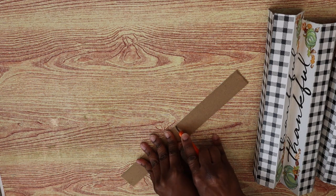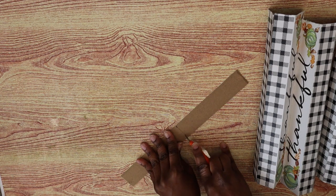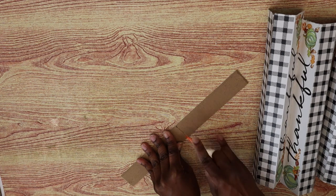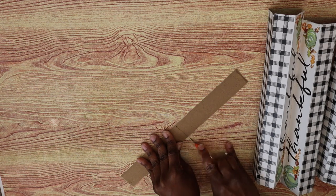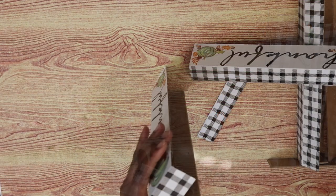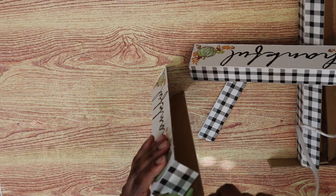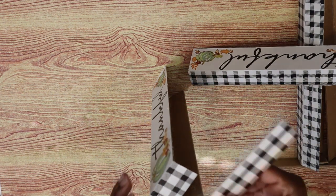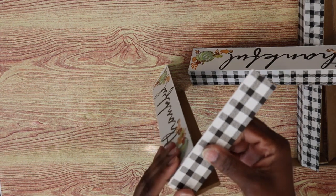Using the straight edge again I'm going to score it three times and then use a back-and-forth motion to break it in half. Scoring it helps ensure that you're going to have a clean edge when it does break in half, as you can see. Now I'm going to take two of the signs — make sure the 'thankful' part of the sign is facing out in the same direction — and those are the two signs you want to glue together.